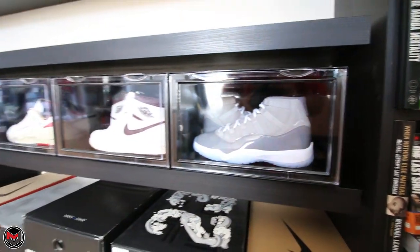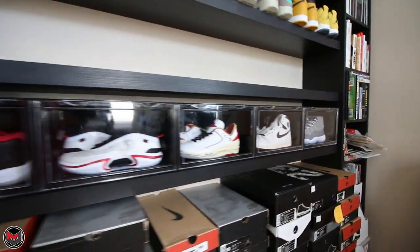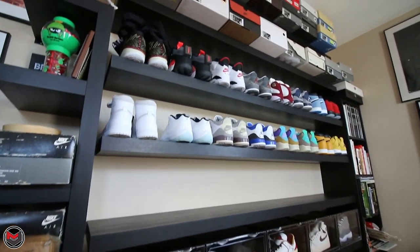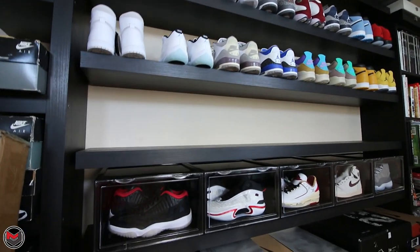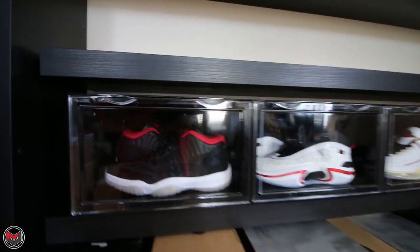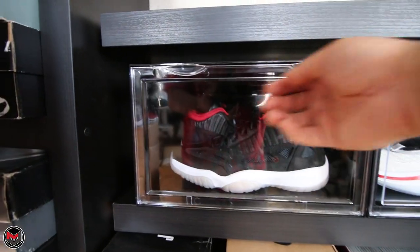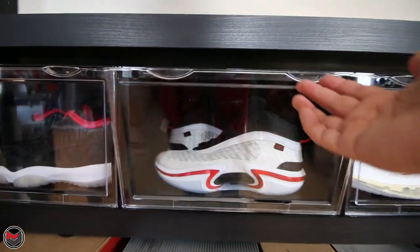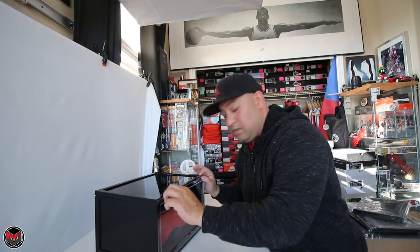I've been putting a few together already and they're coming out really nice. I'm only able to fit five of these cases on my shelf here that I built years ago. As you guys know this is the pickup area — any pickups I do, I pretty much just throw them on the shelf after reviews. But these things come out really nice. Magnetic tops — super nice. That's that with the display cases.